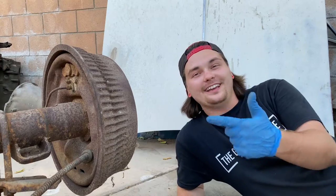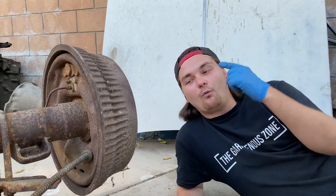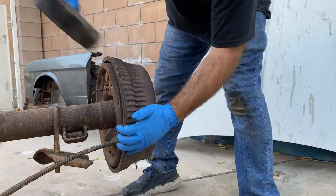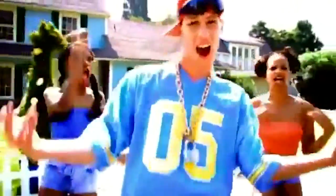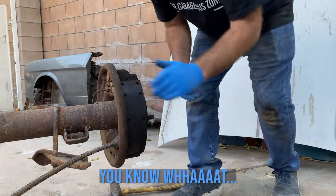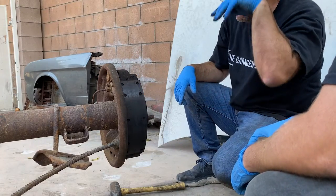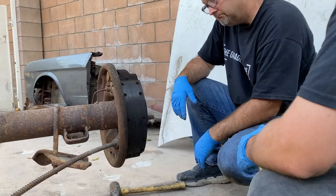Before we get this thing in the car, we're going to try to get these drum brakes off. You know what? These aren't that bad actually. Look at the spiders — those actually look pretty good. That's a lot of meat on these still, and there's no crazy grooving or anything. Wow.